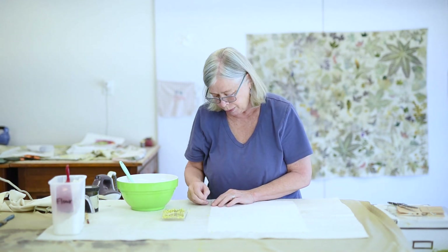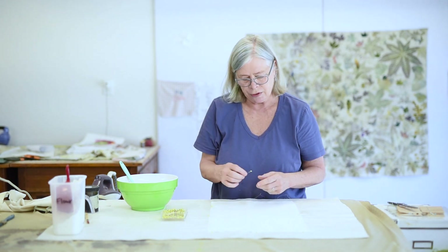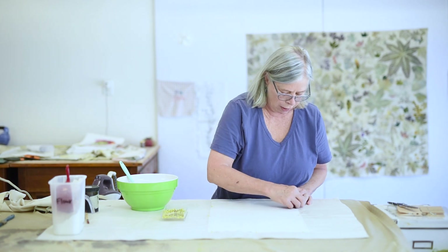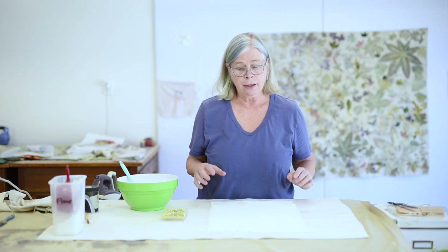I'm not going to pin the very bottom yet because as I pull the flour paste across the surface of the cloth, the cloth will stretch a little bit. So I'm going to put on the flour paste and then pin the bottom and let it dry for as long as it takes. It's fairly dry here — I'm in Texas right now and it's been over a hundred for a month. But if you live somewhere that's humid, it could take 24 hours, or if you put a really thick coating on, it'll take longer to dry.